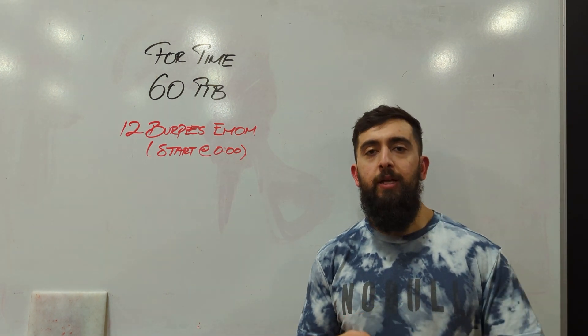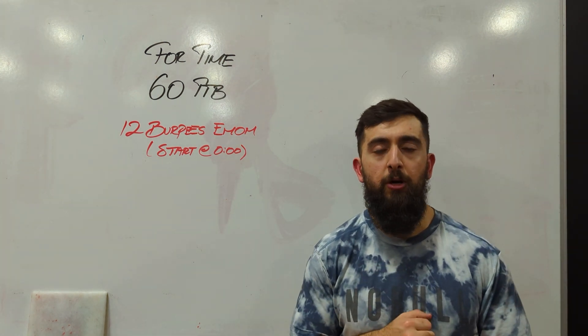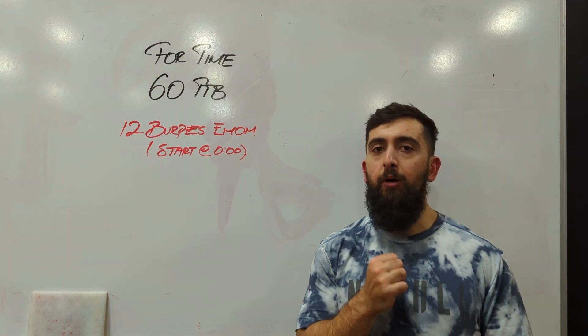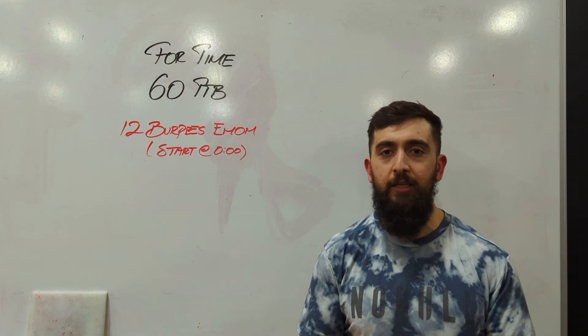The trick is that every minute on the minute, even on the first minute — so at zero — we're going to do 12 burpees before you get a chance to jump up on the bar. So with this workout, we're going to challenge grip, our endurance, and our ability to get back into that toes to bar and maintain them while we're fatigued.